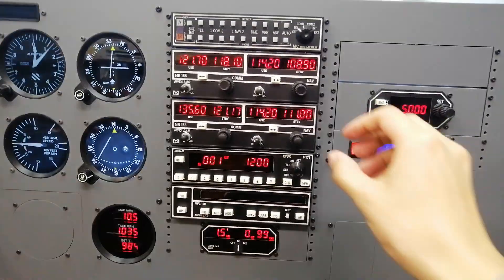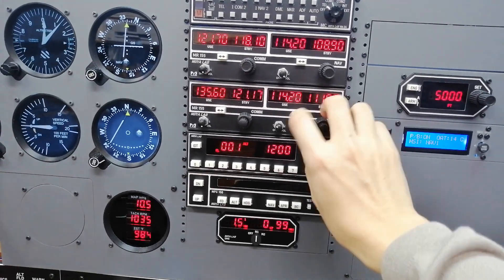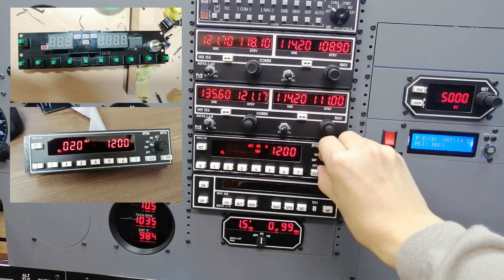The avionics stack has traditional radio, nav equipment, and autopilot control panel. They are also handmade using 3D printing, laser engraving, and custom PCB design.